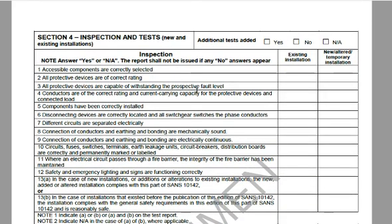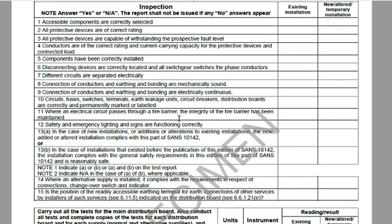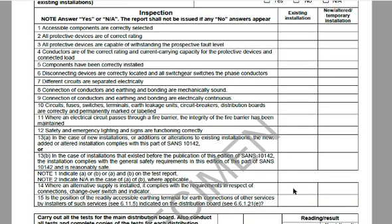The next section is the inspection. Has he done an additional test — normally yes. The column that doesn't apply gets a line through it. Importantly, you cannot have a 'no' in this column — it can either be yes or not applicable. If you have a 'no' in this column, it means the installation is not safe and the CoC is not valid, because a CoC is only issued for safe, compliant installations.